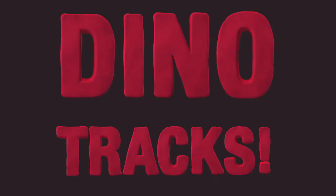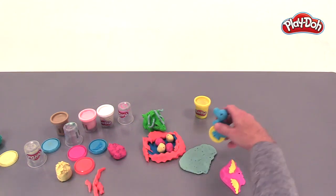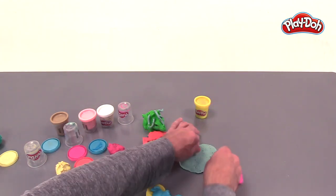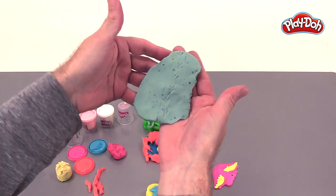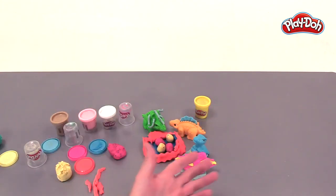Now I want to make some footprints, because what I see on my Velociraptor is it's got prints on this wheel. So I want to roll it through and see what kind of dino prints this thing makes. Look at that — it now looks like a Velociraptor just ran right across blue confetti compound. There you go — there's the dino playset and confetti compound.